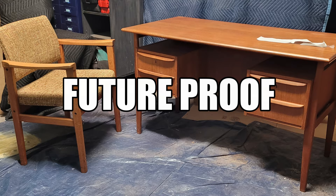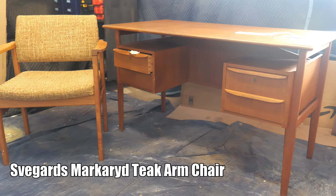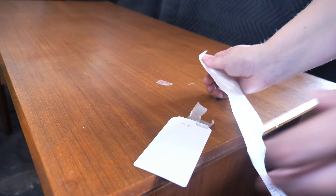Future-proof. Nothing is ever future-proof. I find that I often speak of time, sometimes in rhymes, and that is because I reflect on the past, present, and future when I refinish and restore pieces of furniture.